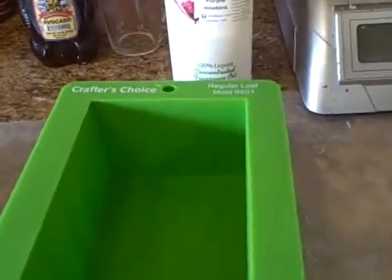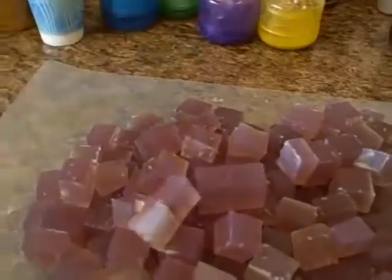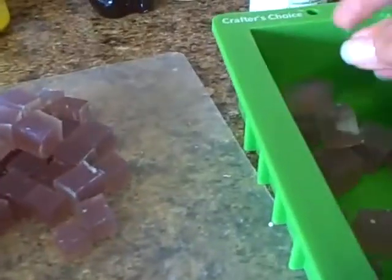What I've devised to do is I made this in a container. I took about a pound of clear melt and pour, put it in this container, colored it, and fragranced it. Then I cubed it up. And what I'm going to do is take all of these cubes and throw them right in my mold.